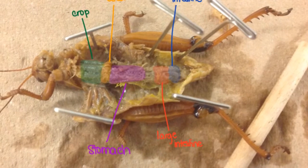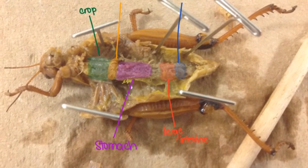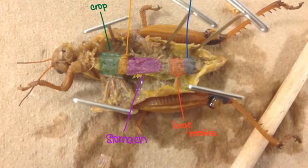Once we have done that dissection, you see a lot of important things all in a line in the middle: the small intestine, the crop, the stomach, and the large intestine — and that's about it. So enjoy, and go ahead and give it a shot. See you later.